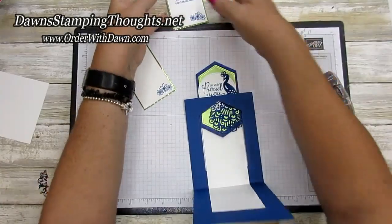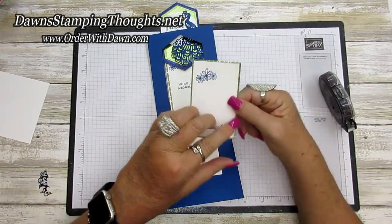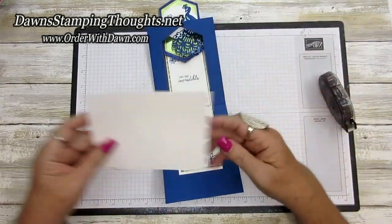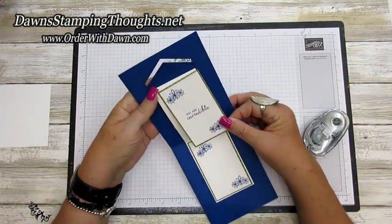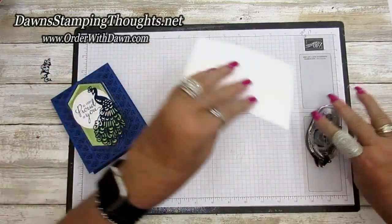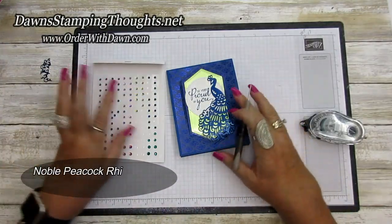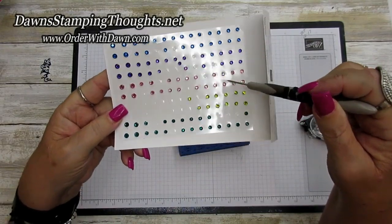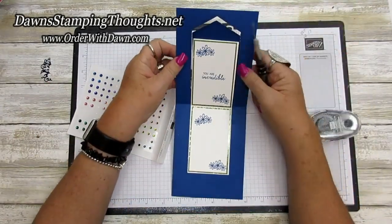Now we're adding the inserts to the inside. I want the 'Incredible' part to go up top so you can sign the piece below, or add another piece of Whisper White on the back side for another greeting. Let me adhere these down to the inside of the Z-fold — that foil sheet and designer paper are so pretty. Now let's add a piece of Whisper White to the back and then add some Noble Peacock rhinestones. I'm adding a variety of colors: Blueberry Bushel, Gorgeous Grape, Flirty Flamingo, Granny Apple Green, and Pretty Peacock — also adding them to the centers of the flowers.